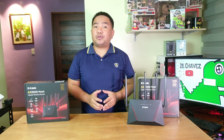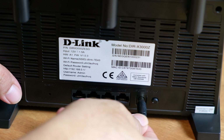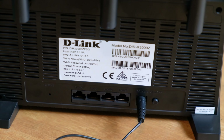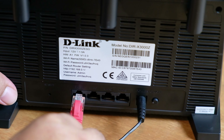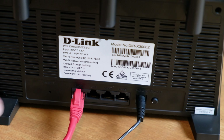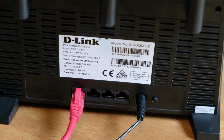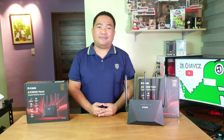Now let me show you how to configure this Wi-Fi router. First, plug the power cord, then the LAN cable coming from your source of internet. In our case, this is directly connected to our modem router, and connect it at the WAN port at the back of this Wi-Fi router. Connect to the default SSID and then the password at the back of your Wi-Fi router, and you already have your internet connection available.